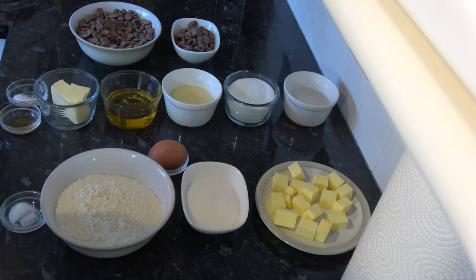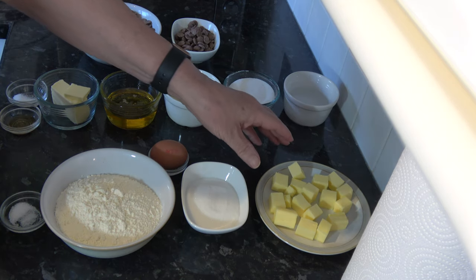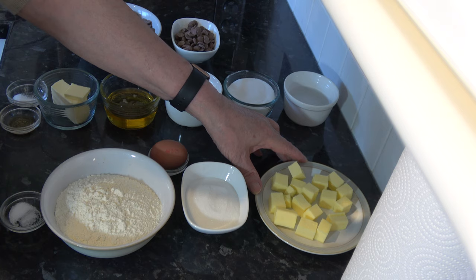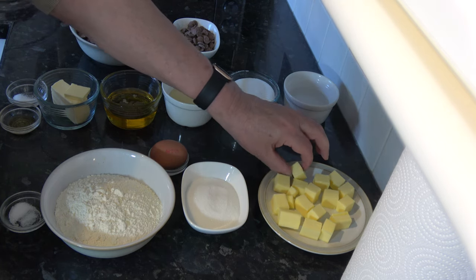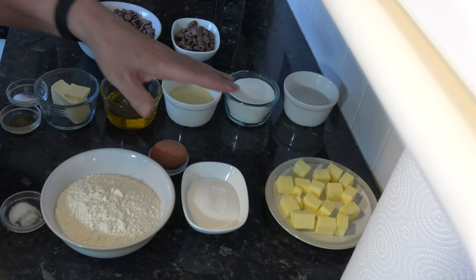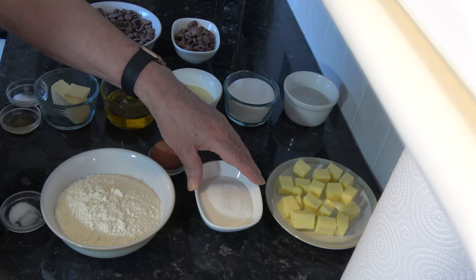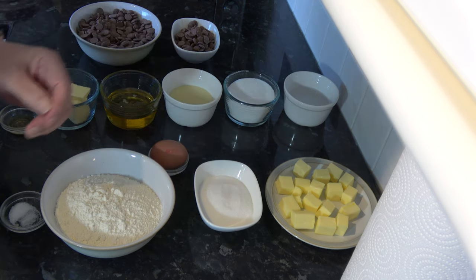For the biscuit base I have 113 grams - one stick - of unsalted butter which is softened. It's been sitting out in the room for a while, it's not too soft but it's softened. Then I have 100 grams, half a cup, of caster sugar or granulated sugar.